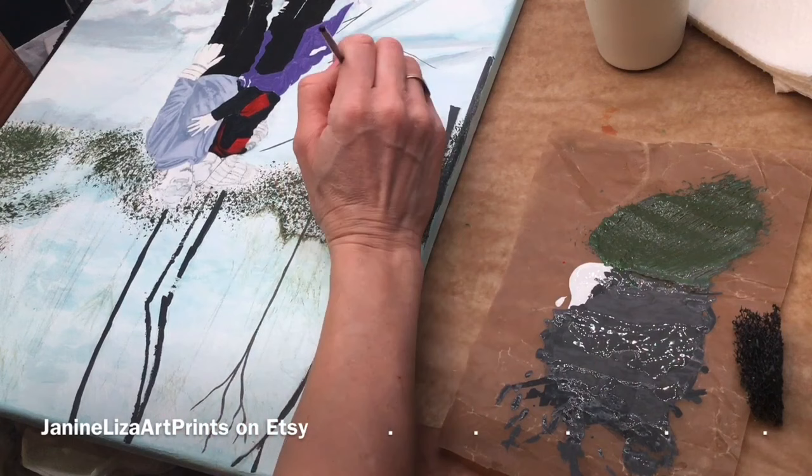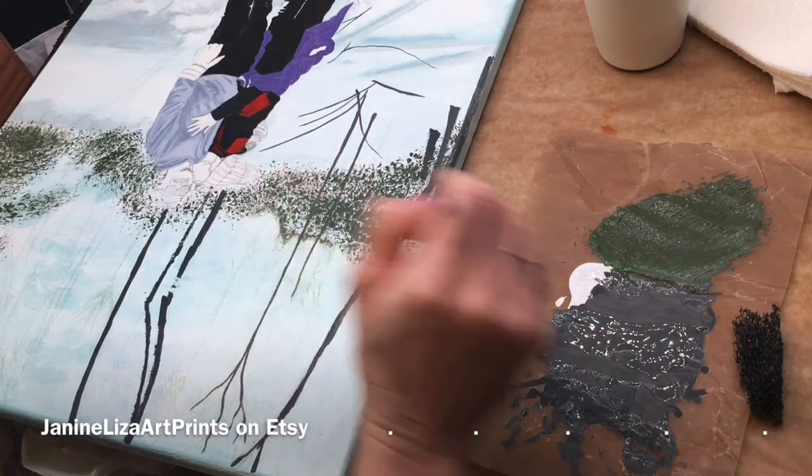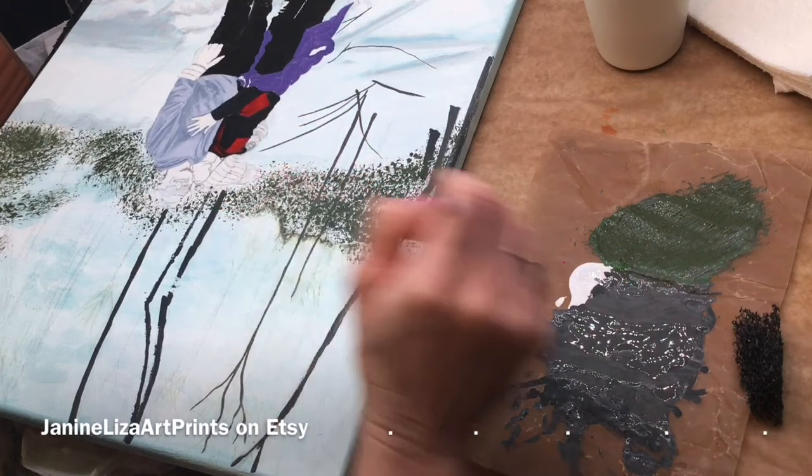Increasing the speed of some of the segments in this video has allowed me to share more of this process with you. This also allows for more content to be added to each video moving forward. Beginning steps and techniques will still be shown in real time.